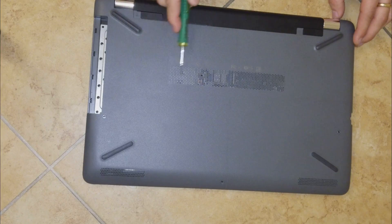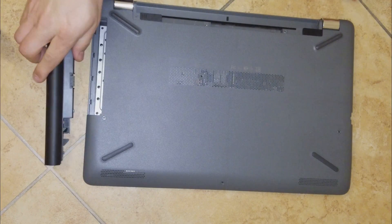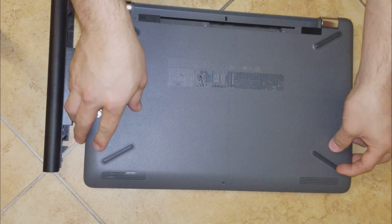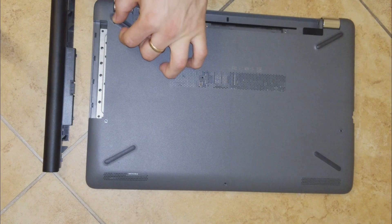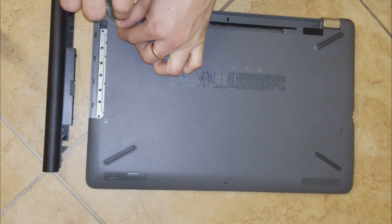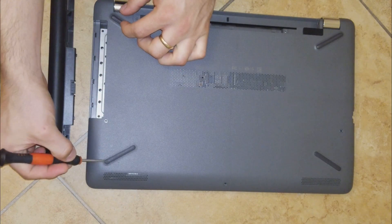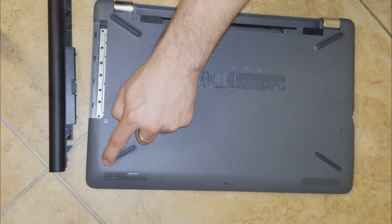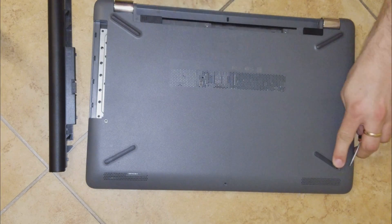Remove all the screws, then take out the battery by sliding over the lockers. There we will find two more screws that we have to take out. We also have to make sure we leave the stickers in place — they are like rubber covers with a sticky glue. There are screws under those stickers, so lift them carefully and remove the screws underneath.